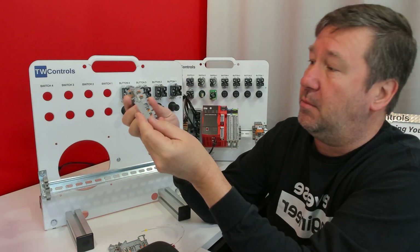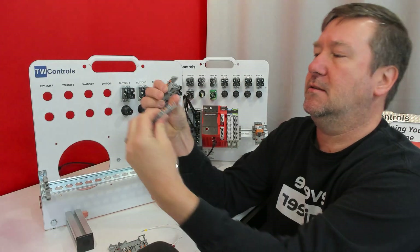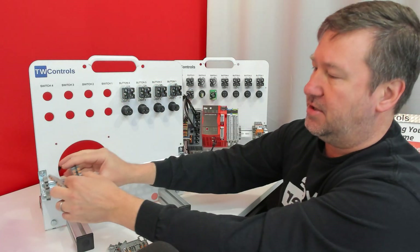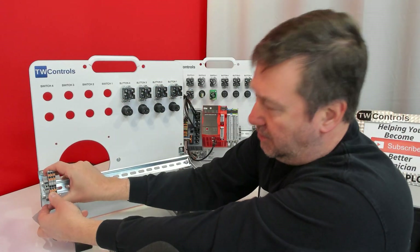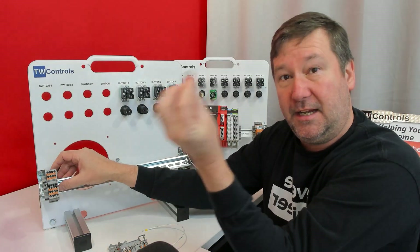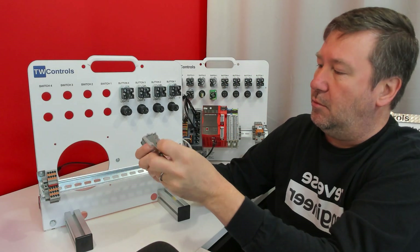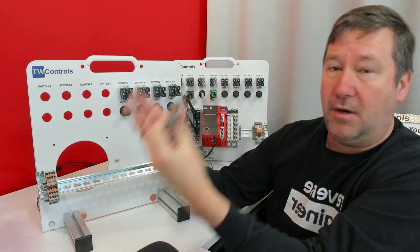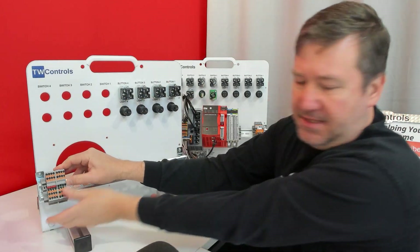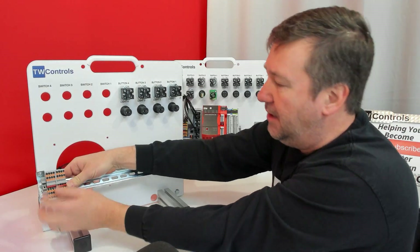Then we're going to grab four terminal blocks, and on one of those terminal blocks we're going to put an end anchor on — it just snaps on like that — and we'll line them all up with the exposed side towards the right. We'll pop those on, pop the one with the end anchor on, and then you're going to have a jumper. We'll press the jumper in, then repeat the press. Then we'll grab four more terminals — this time without an end cap — snap them down, and put our jumper in those.